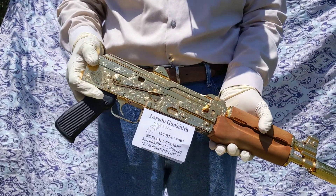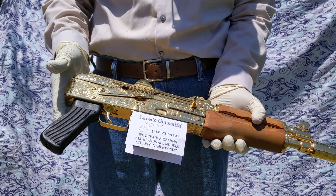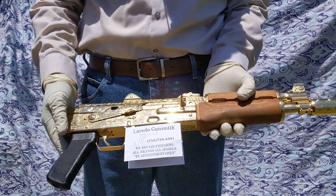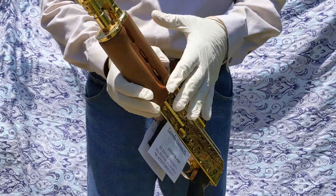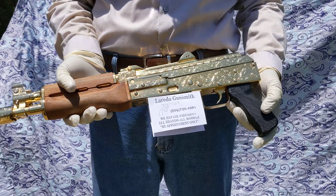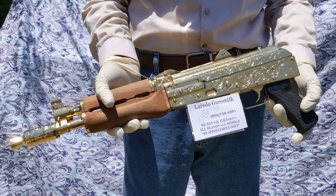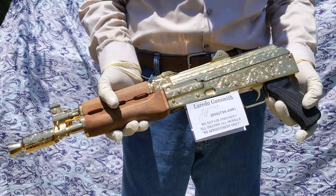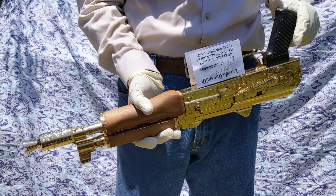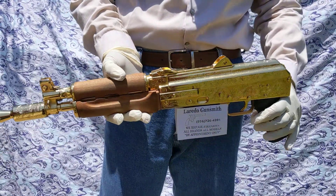This is a Draco and there's a smaller version called a Micro Draco, and this is a Mini Draco. This is a beautiful work of art — from a standard, regular firearm to a luxurious, collectible, luxurious firearm. All the metal parts have been upgraded.